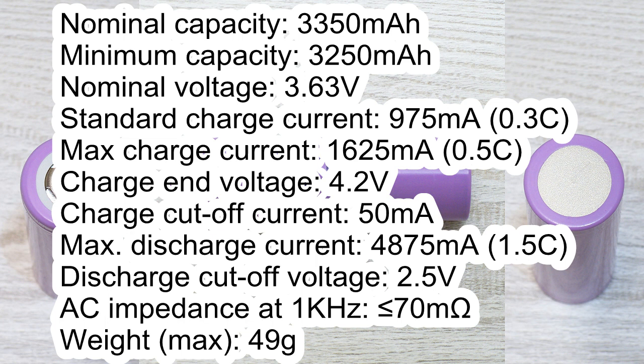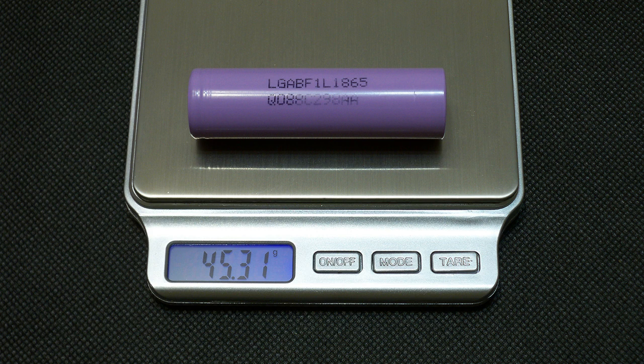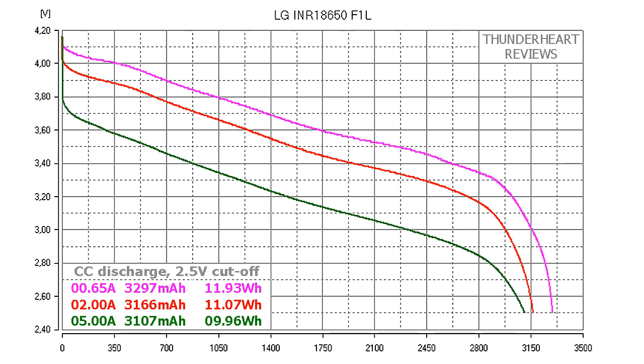Charge cutoff current 50mA, maximum discharge current 4875mA, discharge cutoff voltage 2.5V, AC impedance less than 70mΩ, maximum weight 49g. The measured weight of my cell is 45.31g. At 0.2C or 0.65A, LG INR18650F1L gave out 3297mAh or 11.93Wh. At 2A the result was 3166mAh or 9.96Wh. At 5A discharge rate the result was 3166mAh or 9.96Wh.